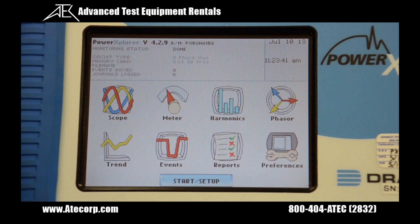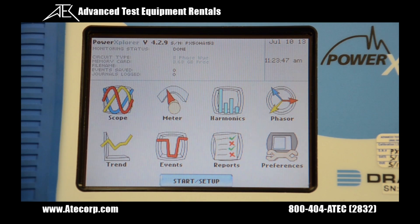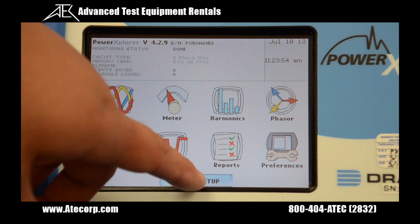When the unit boots to the default screen, it's a touch screen and we can hit any of the buttons to go to scope mode, meter mode, etc. The small writing on the top shows the monitoring status, so we can tell when our unit is monitoring.